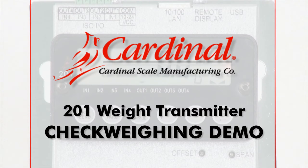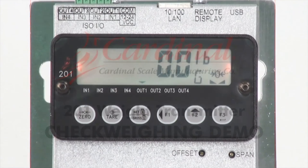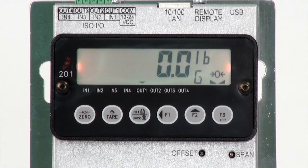This video will demonstrate the 201 Weight Transmitter's Check Weighing function. The 201 may be used for check weighing by utilizing the settings in the Preferences menu.